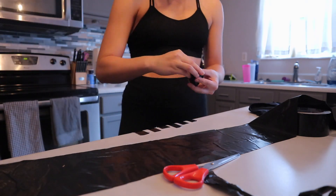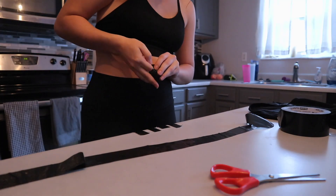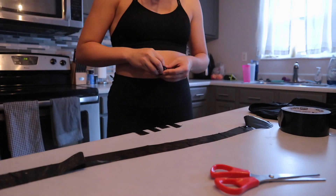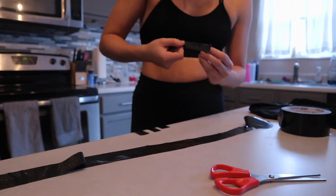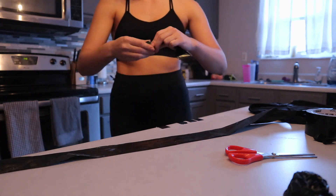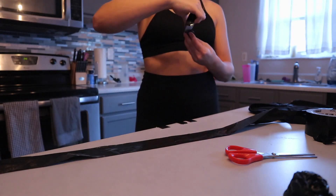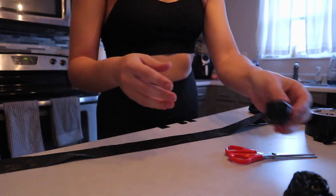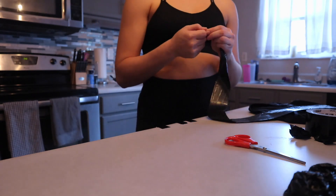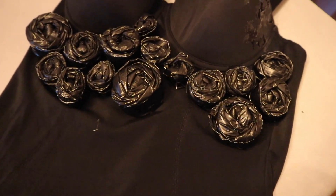Okay, so the first thing I had to do was figure out how in the world to make these little trash bag roses she was making. I kept having to go back and watch her video to try and figure it out, and it was so frustrating and so difficult to figure out how to do it the easiest and quickest way. But I did this for a while — I made like a billion roses — after a lot of trial and error. Then I just started gluing them on.